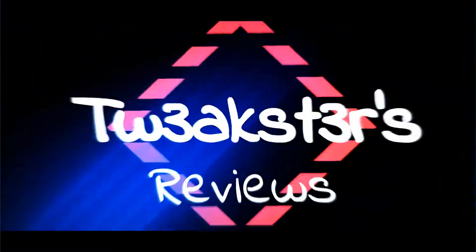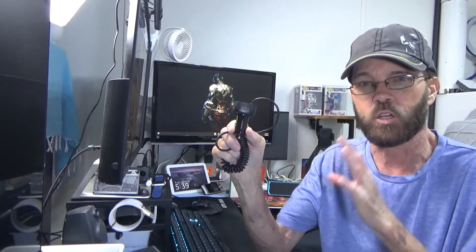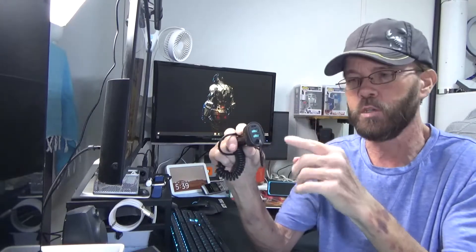In this video, I'm taking a look at this car charger. We're taking a really quick look — this is a 60-watt total, and it has four outputs.